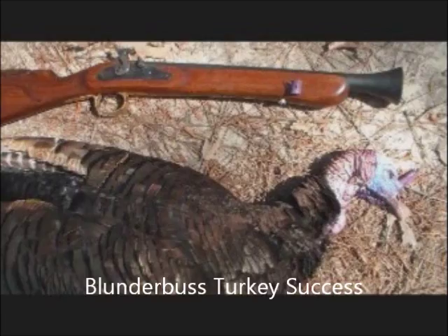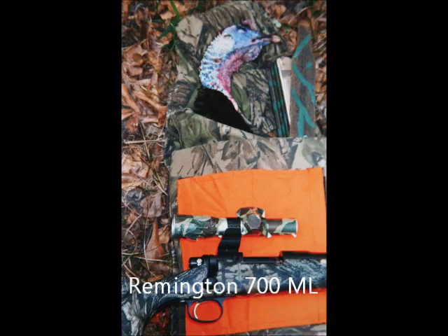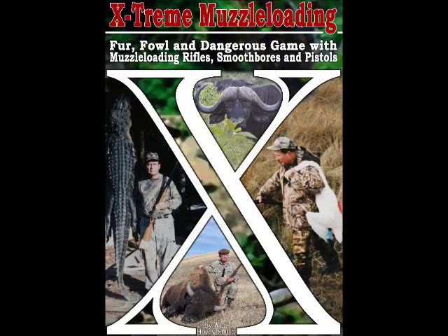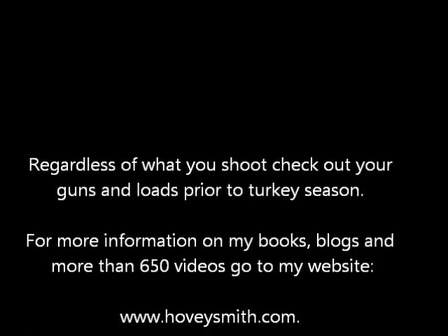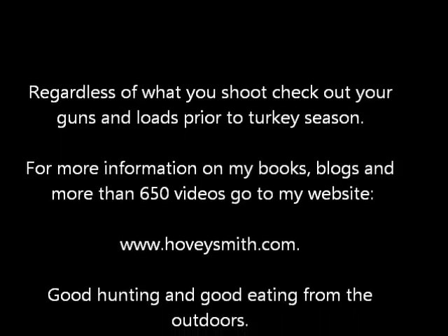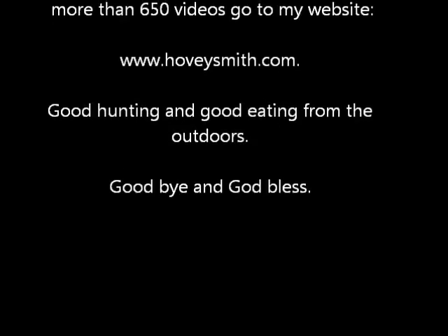This is a closer look at the can that I shot, and some of my previous turkeys that I've taken with muzzle-loading guns in recent years. Besides Extreme Muzzle Loading, I also have Hunting with Muzzle-Loading Shotguns and Smoothbore Muskets, which also has much about turkey hunting. Regardless of the loads you shoot, check out your guns prior to turkey season. For more information on my books, blogs, and more than 650 videos, go to my website at www.hoveysmith.com. Good hunting and good eating from the outdoors. Goodbye, and God bless.